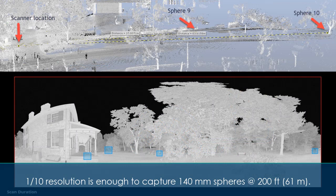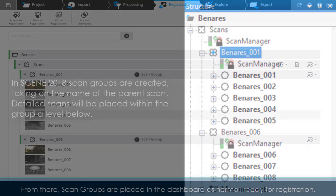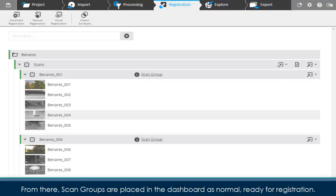110 resolution is enough to capture 140-millimeter spheres at 200 feet (61 meters). In Scene 2018, scan groups are created taking on the name of the parent scan. Detailed scans will be placed within the group, a level below. From there, scan groups are placed in the dashboard as normal, ready for registration.